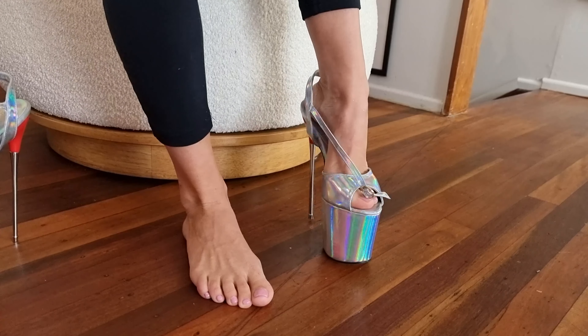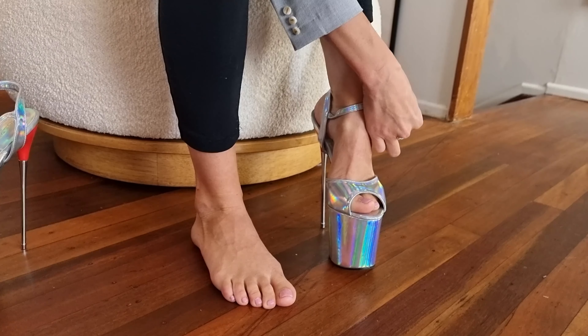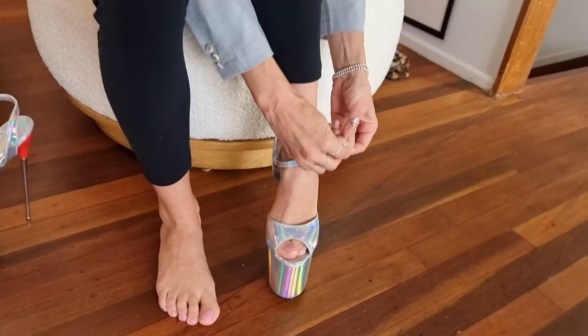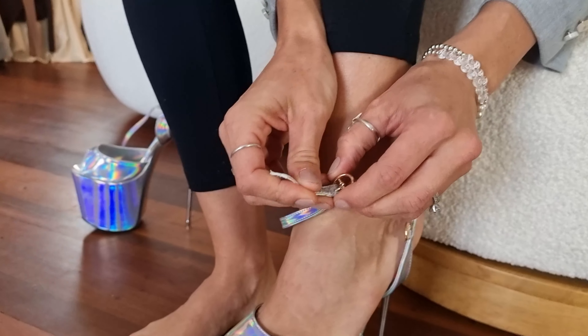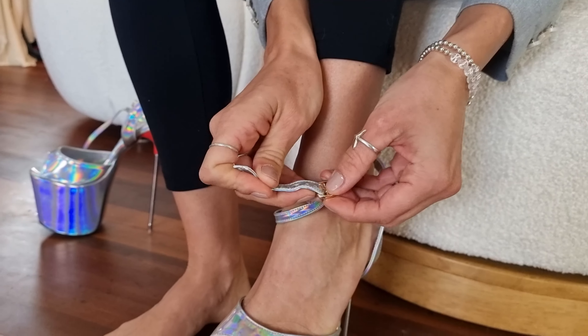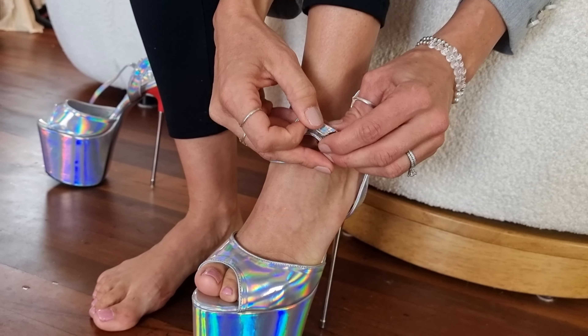This is size 39 — I'm normally a size 7 to 8 in Australian sizes, so this is perfect for me and gives a bit of room. I'm going to adjust the strap first because I have skinny ankles and I like to be strapped in really nice and tight when I'm wearing heels this big.